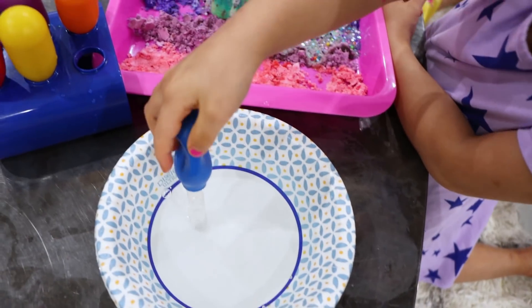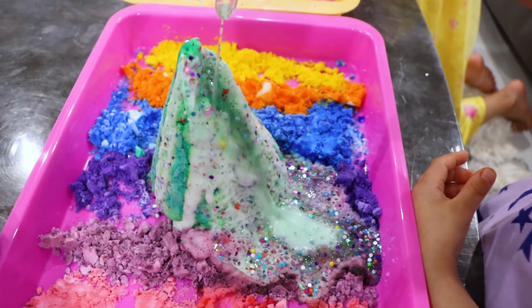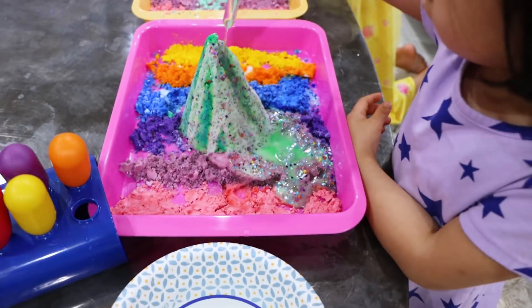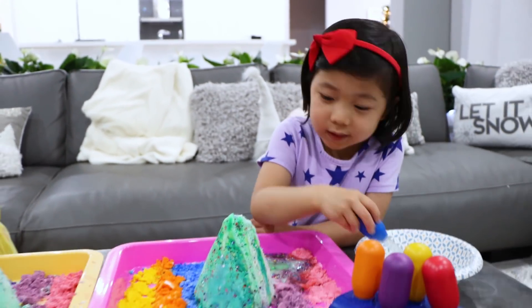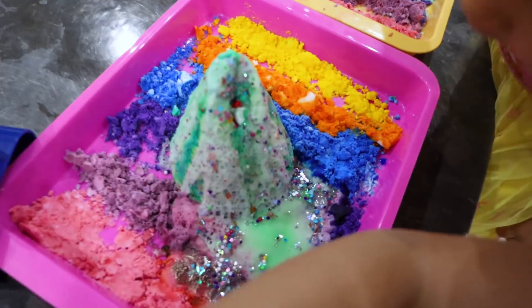Do you see a toy inside yet? Do you see all the glitter? You're doing great. I see more. I see more Christmas. I think I see my toy. You see it? What is it? It's a Christmas dog! It's a Christmas dog.